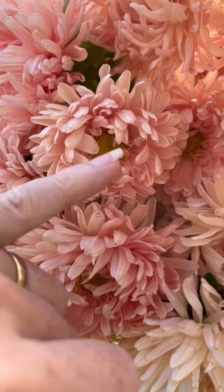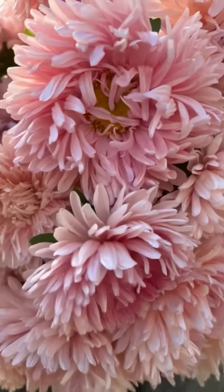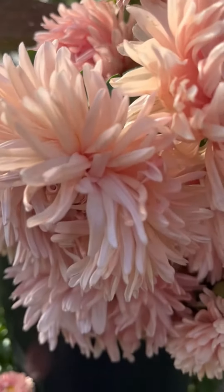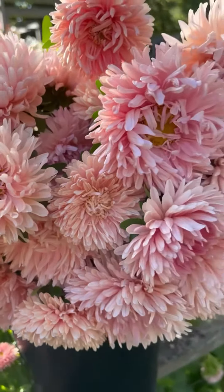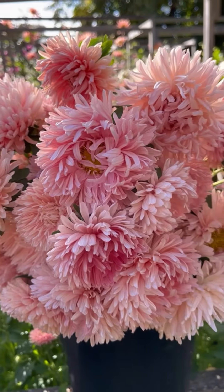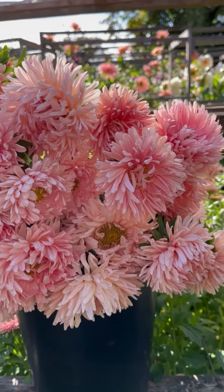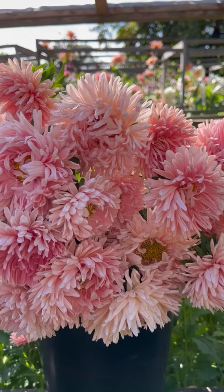Some are semi-double, and then others — if I come around here — you can see these are fully double. These ones are a little bit paler, so it's just a glorious selection of different shapes all in this beautiful color. They look amazing with the dahlias behind, don't they — beautifully complementary.